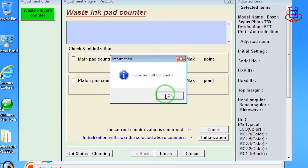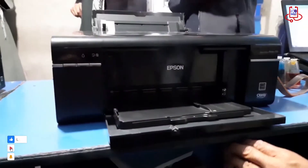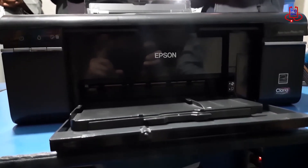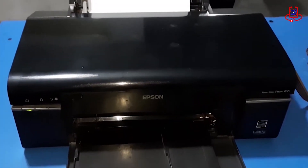That's how easy it is — the reset is completed. Now you just need to turn off the printer once and then turn it back on. Finally, let's print a nozzle check from the printer.